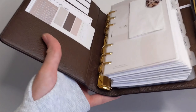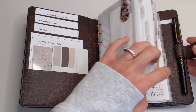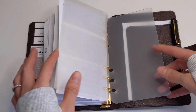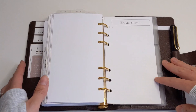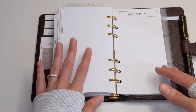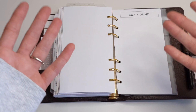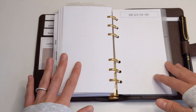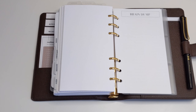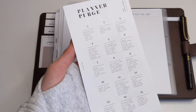So as you guys know, my planner is pretty stuffed, which makes it really hard to sometimes flip the pages, especially when I want to use the pages in the back. So I thought now would be a good time to do an end-of-year declutter or planner purge, getting rid of the things that I don't really need to have in here that are maybe creating a little bit of bulk in my planner.